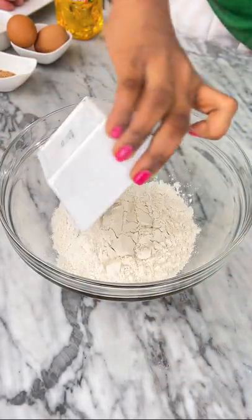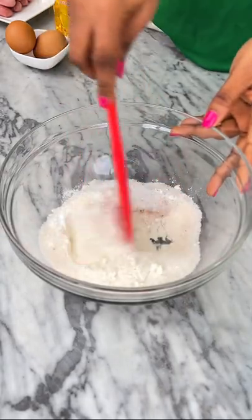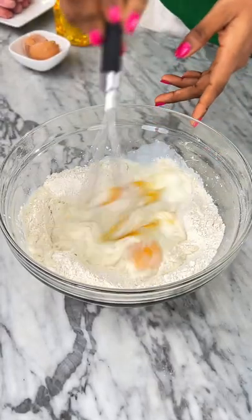In a bowl, add some all-purpose flour, baking powder, nutmeg, sugar, and a sprinkle of salt to taste. Mix everything together to combine, then crack open some eggs into the bowl and pour in some milk as well. Whisk everything again to combine thoroughly.